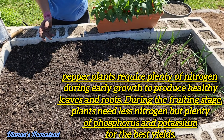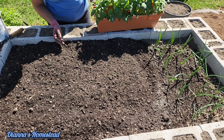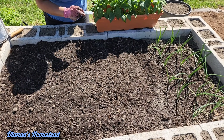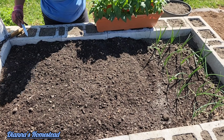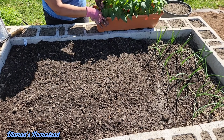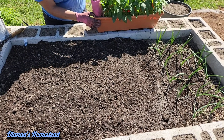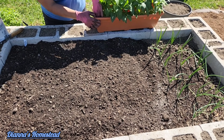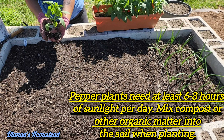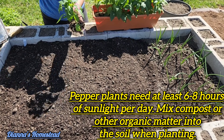Okay, let's see if we can get these out of here. First up we'll do the Greek peppers. Next year I will not be planting them like this, you guys. Okay, so here's the first one — I'm gonna pinch these off down here at the bottom.